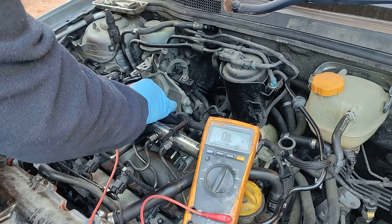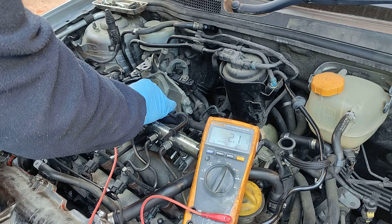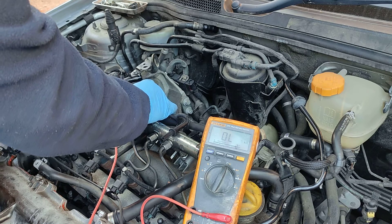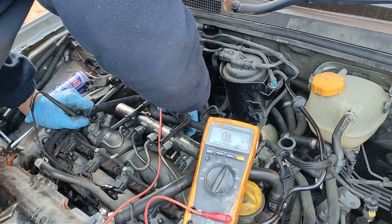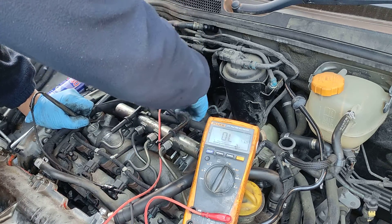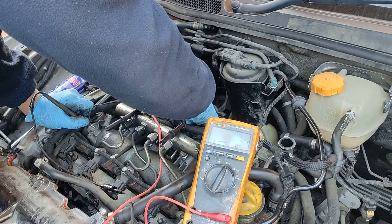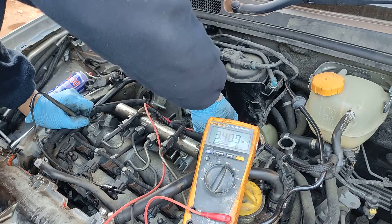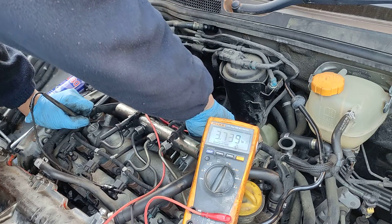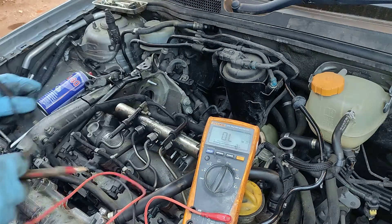Here you can see 0.8, 0.8, 0.8 — and then 3600. So we know that this one is bad.